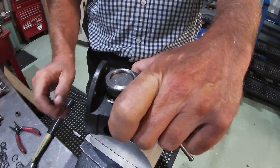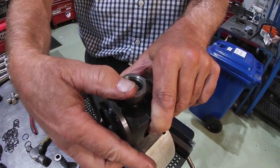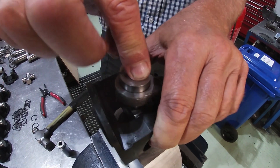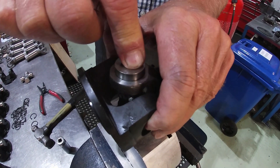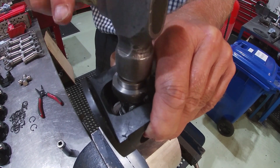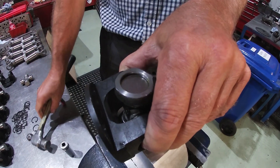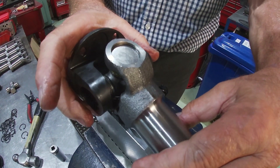Turn it over. Bearing again — locating the diameter. Now bring the male part up into the bearing like so, and then tap down. So that's assembled but we've just got to put the circlips in.